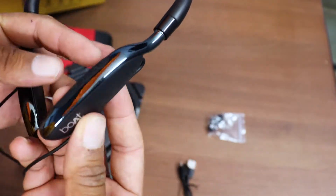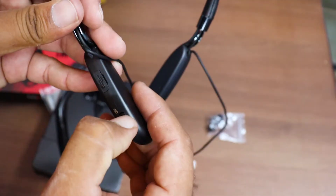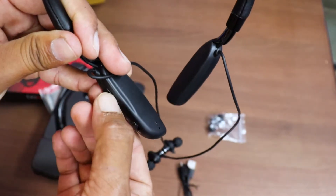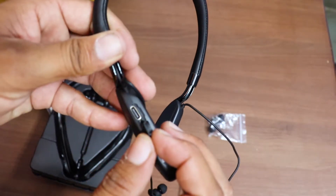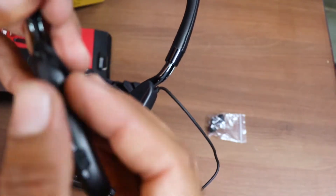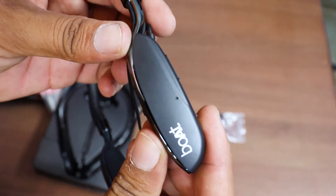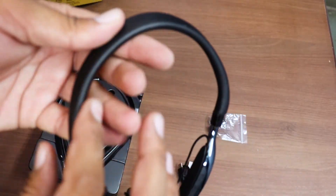So you can see it. Is it up-down music? Here is power on and off. Okay, power on and off, and the charging system. We can start the charging system. You can see the on/off switch here.